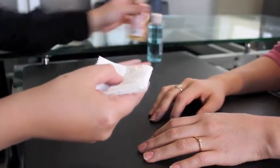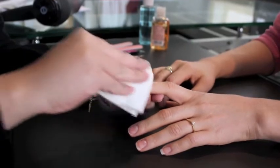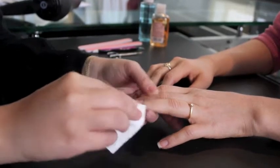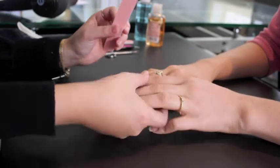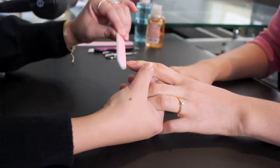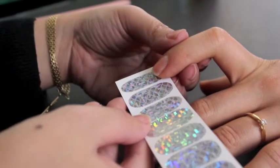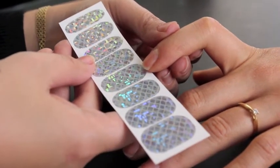First you'll want to clean the nails. Just make sure that you have a clean canvas to make it as smooth as possible. Clean it as much as you want and file it to the shape that your client wants. Then you'll want to match the shape of the nails to the nail wraps.